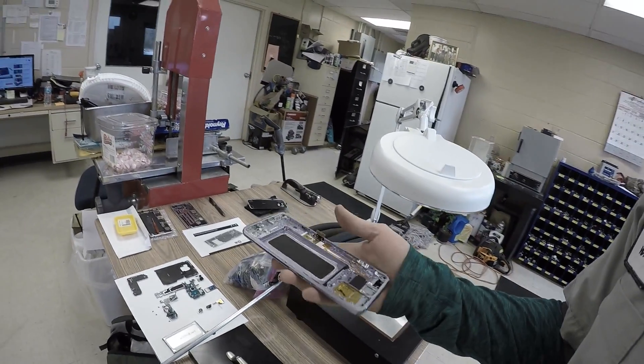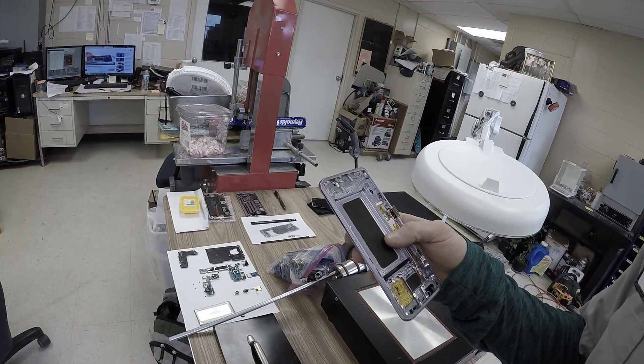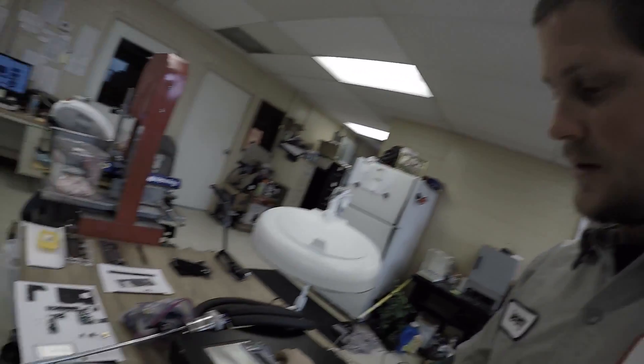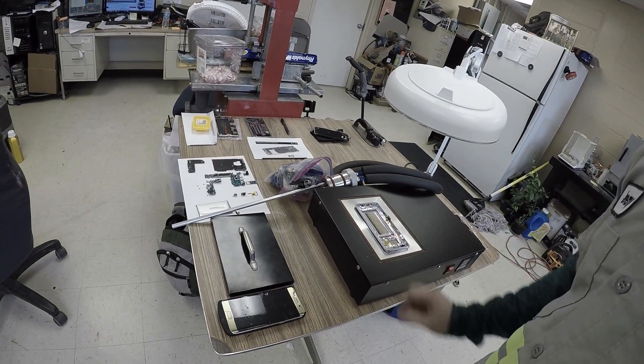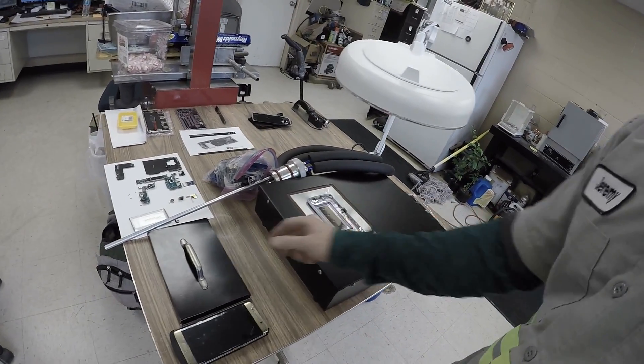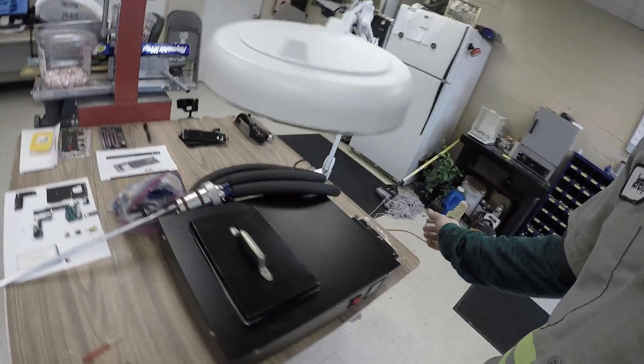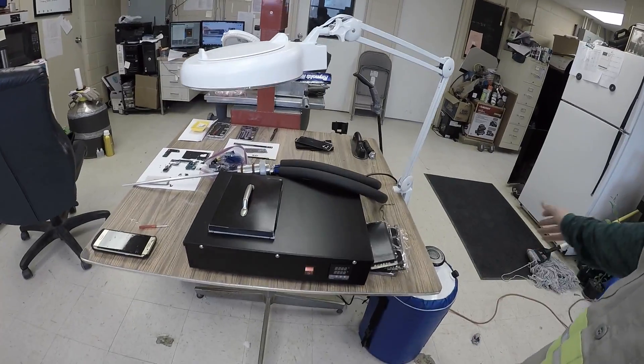I'm hoping this assembly is far enough along that I don't have to try going any further. I've never done this before - I'm doing it on camera for the first time. You take your assembly and lay it down, then cover it up. The machine pulls a vacuum and pulls liquid nitrogen through.